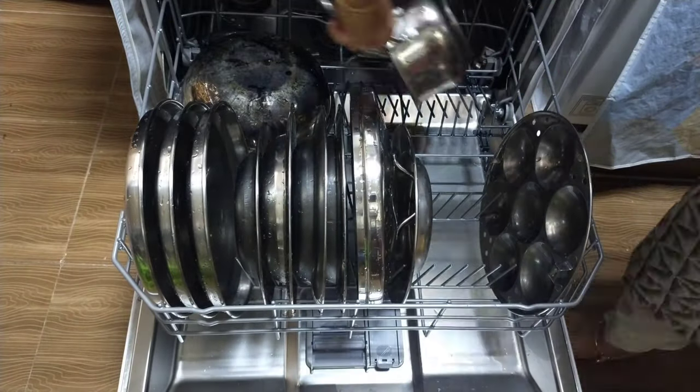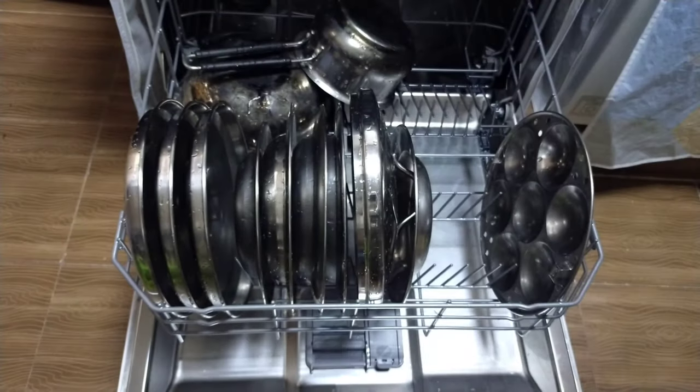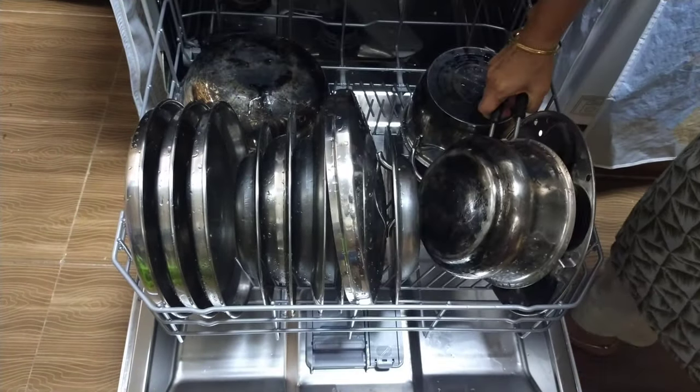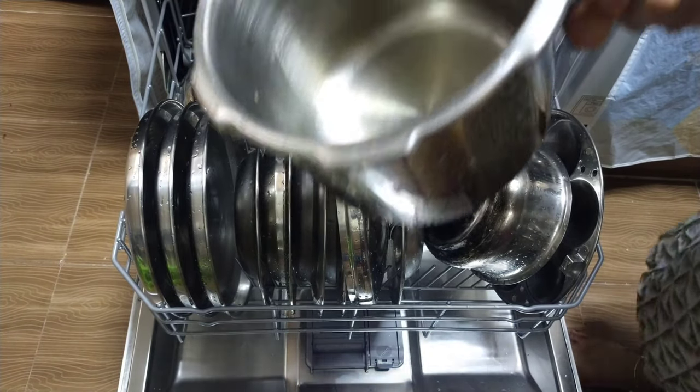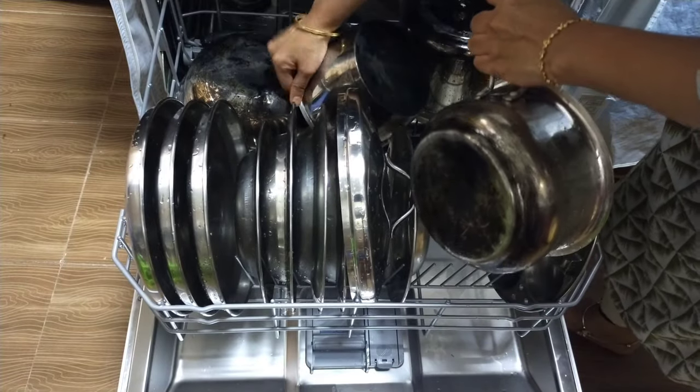Make sure you remove all the remaining food before placing the dishes in the dishwasher. There are certain types of dishes that we cannot wash in the dishwasher, like copper, iron, silver, non-stick and wooden utensils.